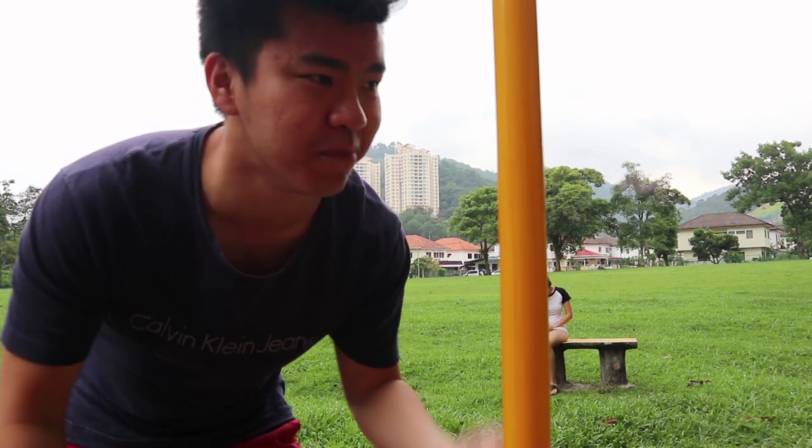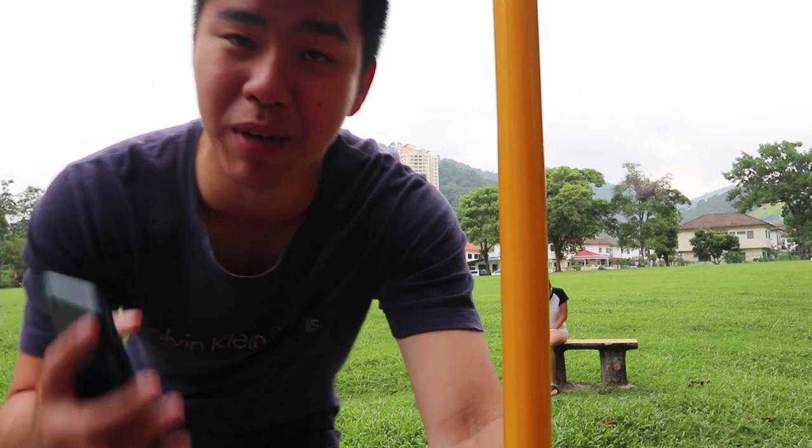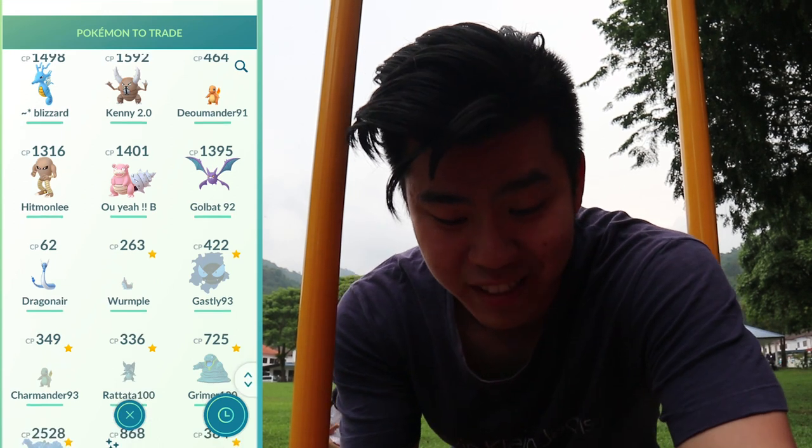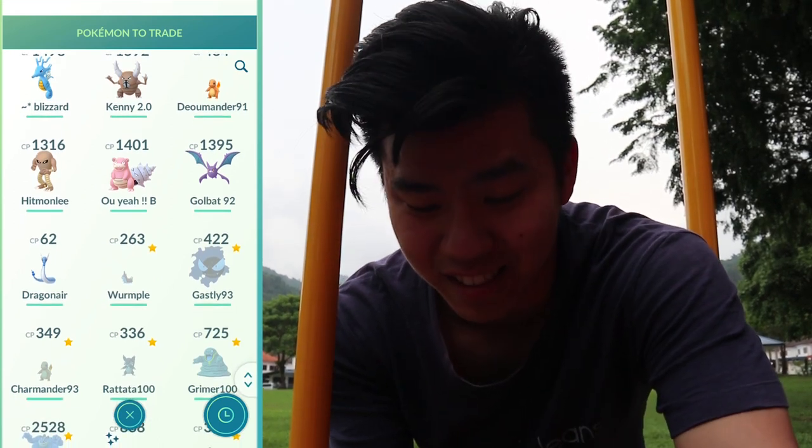Unfortunately the Marowak did not appear and I wasn't able to find another one along the way. Maybe I'll find one tomorrow. Right now we're going to try something brand new — since it was released about four days ago, we're going to try out our first ever Lucky Pokémon. Jen and I are going to trade and see what kind of Pokémon becomes Lucky. I'll look for my oldest Pokémon — my oldest is a Dragonair at CP 62, plus a Golbat, Slowbro, and Hitmonlee.